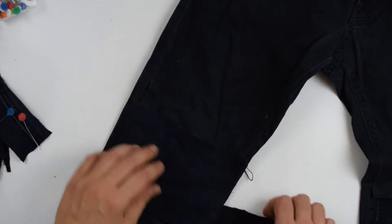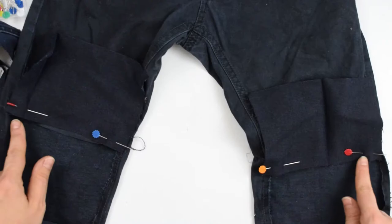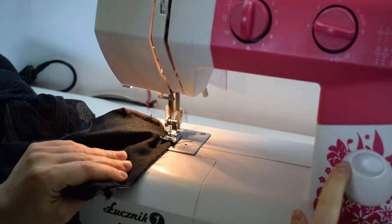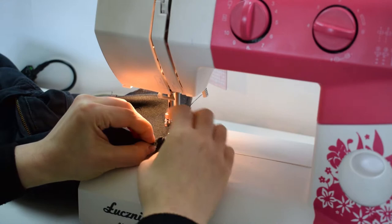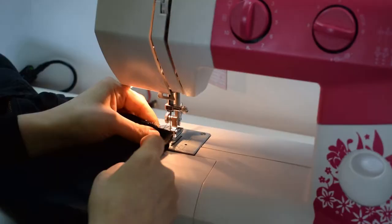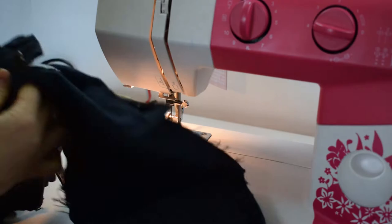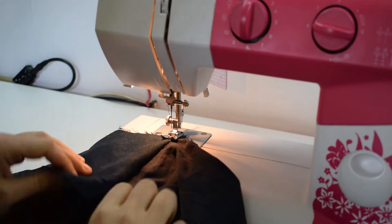Now I need to attach them. I pin the patch to the upper part of the leg face sides together and make the joining seam. Then I need to make the joining seam on the bottom. I put both details facing each other and sew on the wrong side exactly as I did at the top. Here is how it looks like by now. I'm topstitching over the joining seams so that the seams look better and they are more durable.